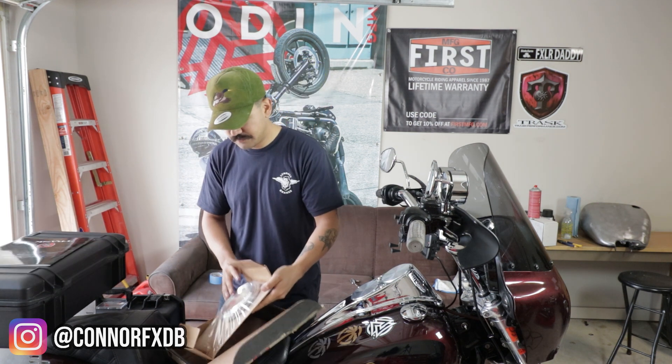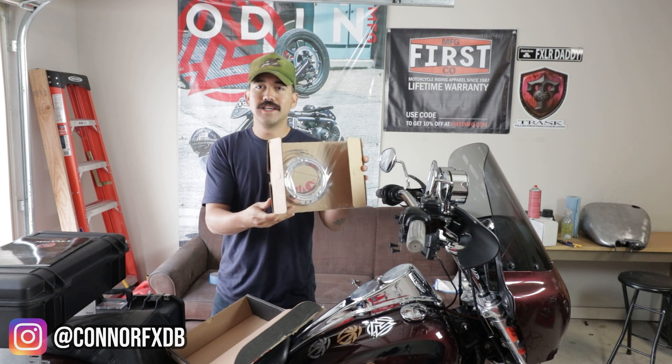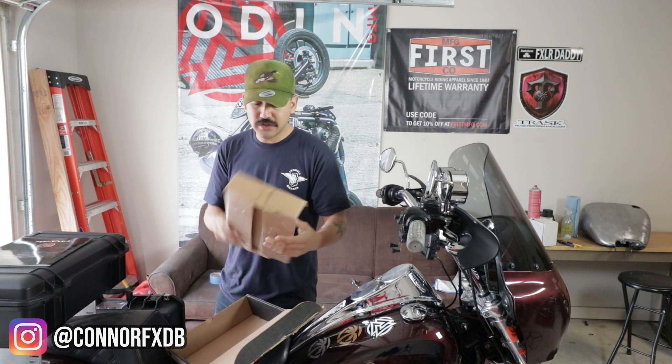We're still waiting on a rear shock — that is what I'm really excited about. Now let's check out what we have here. And again, as we said, this is going to be very straightforward.